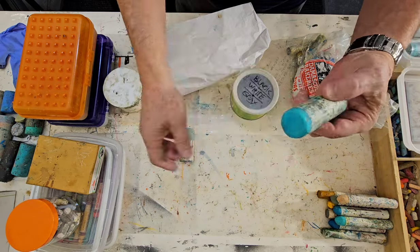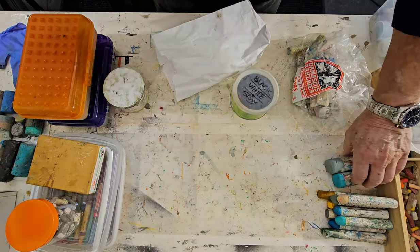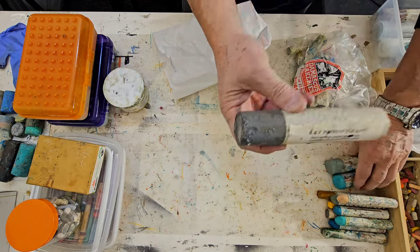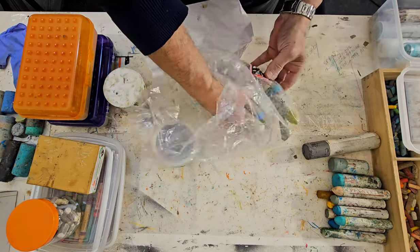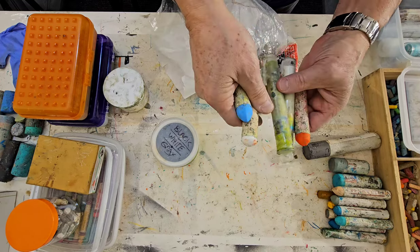And then I have these other fat guys, and then I use the real fat guys right here. This is an RF pigment. Believe it or not, this bar is almost $29. So art supplies are expensive — good ones. You need good ones.